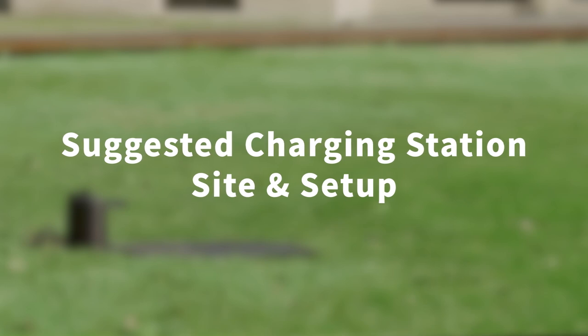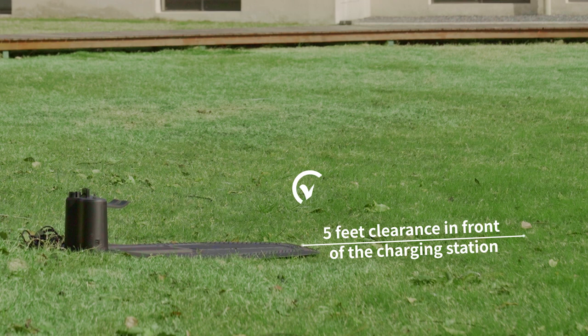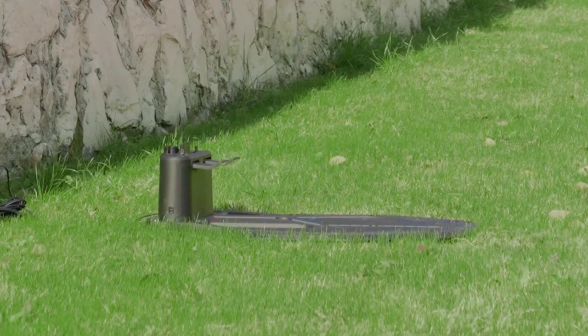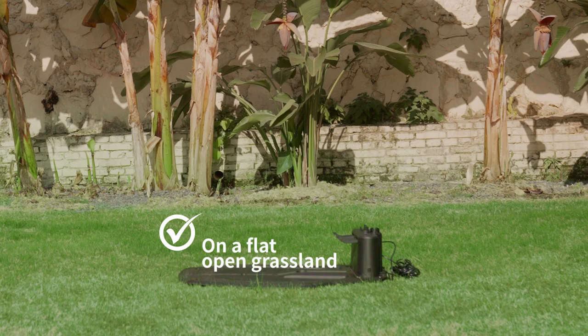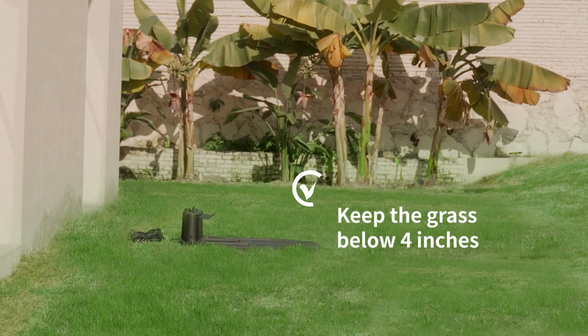In this part of the video, I will show you how to find an ideal spot for the charging station. There should be no obstructions within 5 feet directly in front of the charging station, and the area around it should be fully covered by Wi-Fi. The charging station should be placed on flat, open grassland, and the grass in front should be maintained below 4 inches.